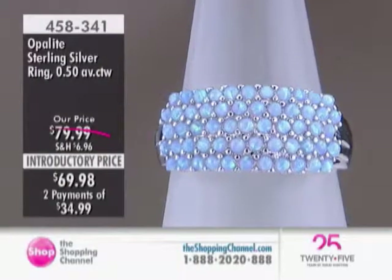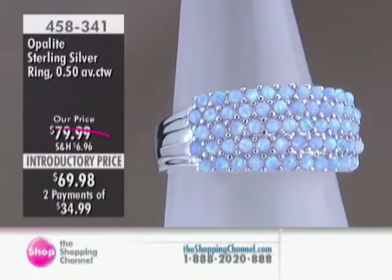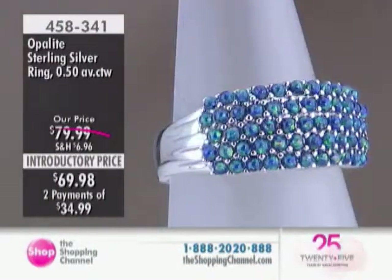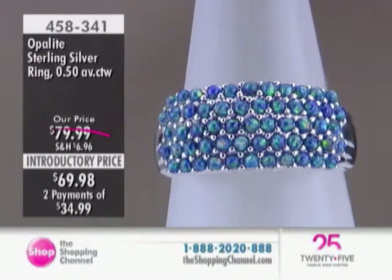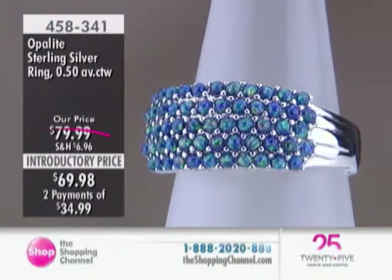Coming up next, we have a two-easy-pay plan on the Opalite and sterling silver ring. Also available in the blue and the green, so you can match it up with your earrings from just a moment ago. $69.98 is the introductory pricing for everybody, so we've saved you $10 off the regular price for that limited 30-day time period or until they sell out, whichever comes first.